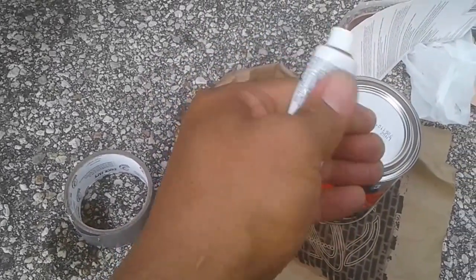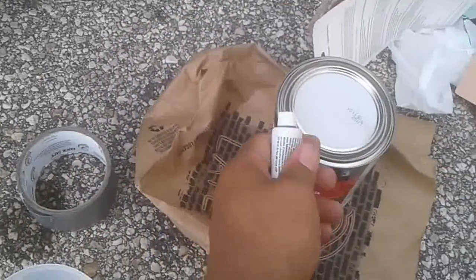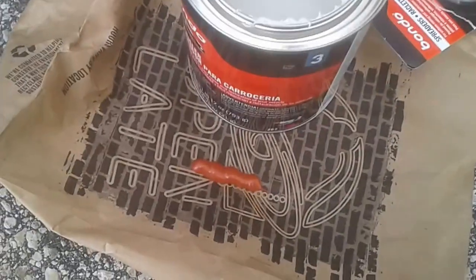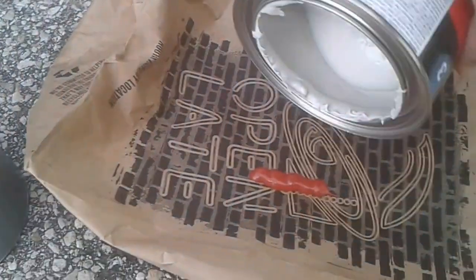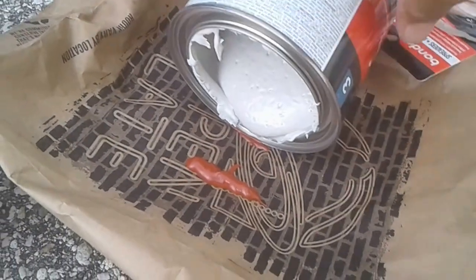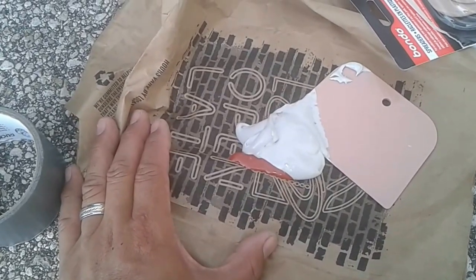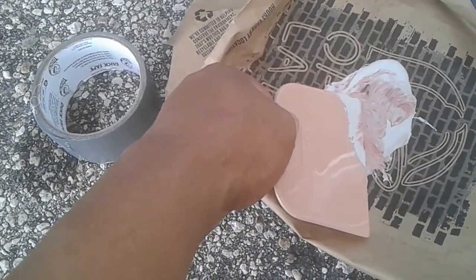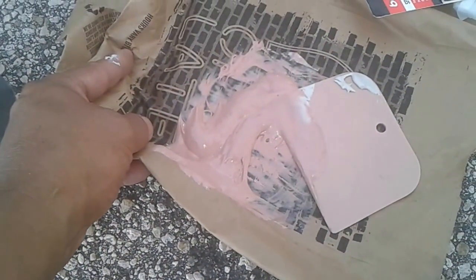The instructions say to knead the hardener which is in this tube — I'm not sure how you're supposed to knead it since it doesn't really move much, but I'll massage it as best I can. I squeezed a little hardener out from the tube and I've got the putty that I'm going to add to it. I'm going to have to stop filming to mix these with two hands. You mix them together and it'll start to harden — kind of like mixing batter — trying to get it to turn that peachy color.